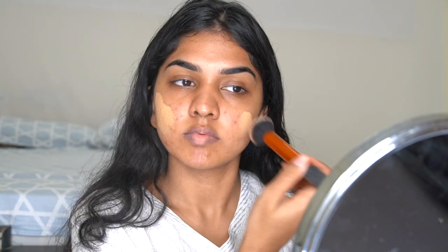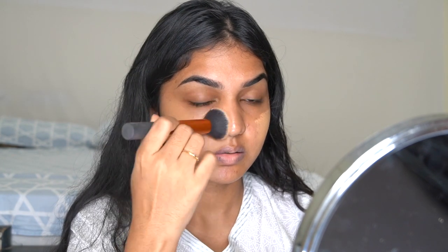I'm taking the Fenty Beauty foundation and applying it with a brush. A brush is quite quick and easy for makeup, especially if you don't have time on a festive morning. I'm using the Real Techniques buffing brush and blending the foundation into my skin.